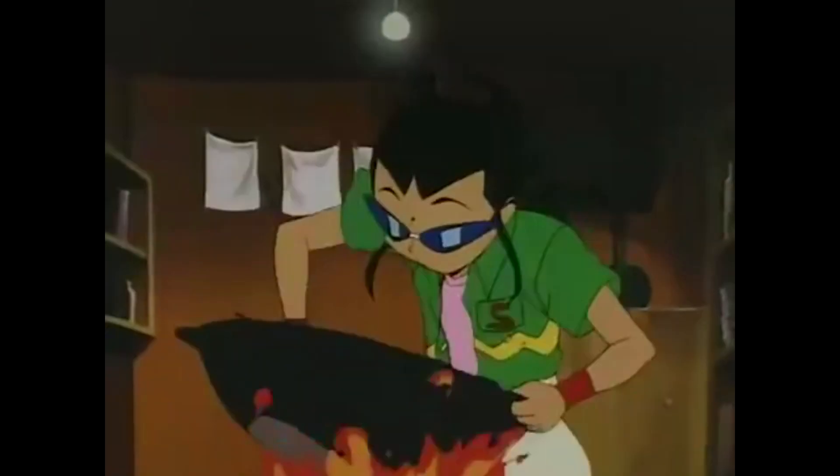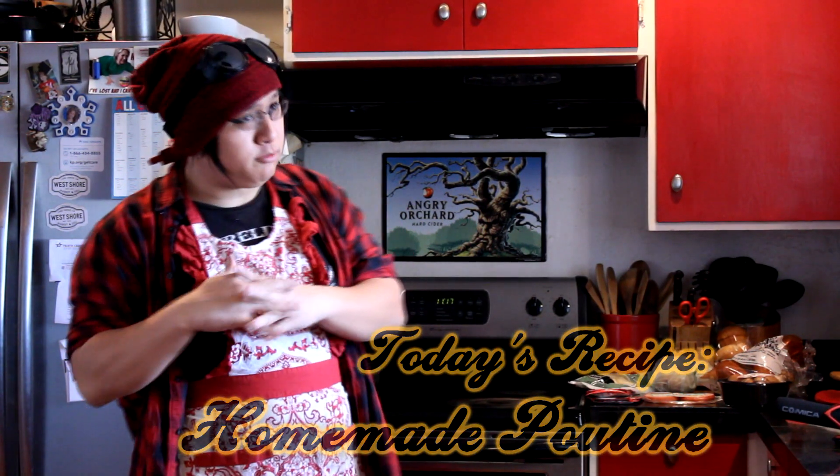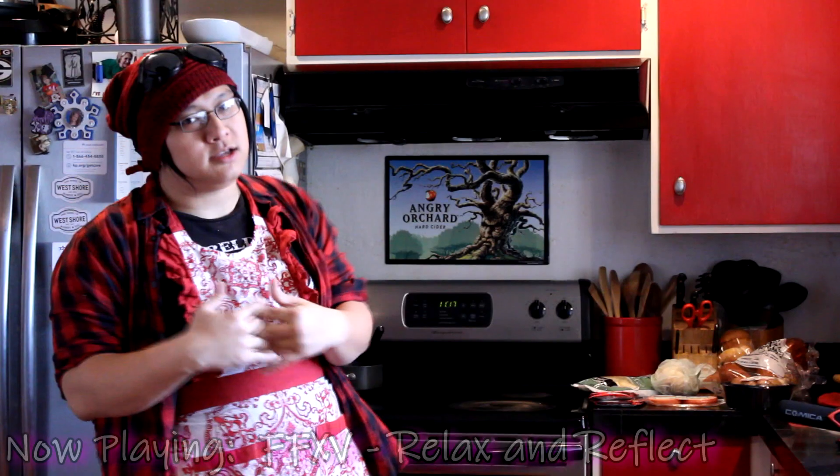Canuck Kitcheneering, but at home. It's a little slice of home, but back home. I've come up with a new recipe, and so today we're going to be making a Canadian steak bowl.